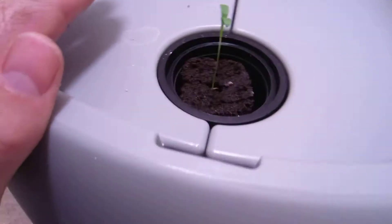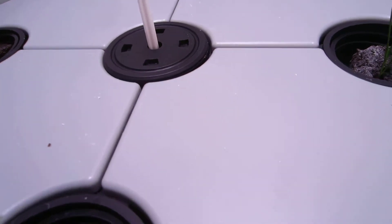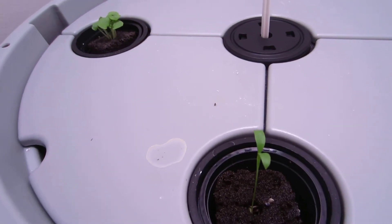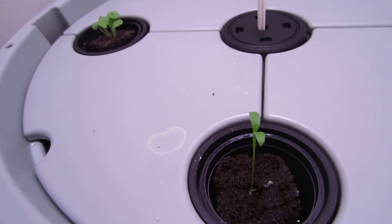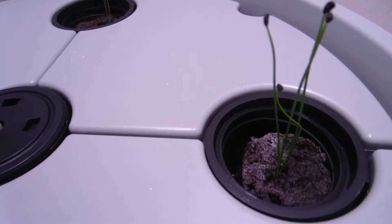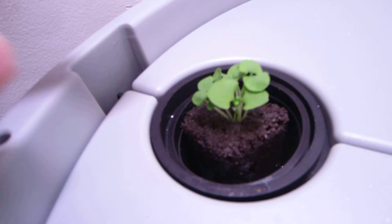For the hydroponic system, I've got them in here and I put some nutrients in. The pH of that water is eight, and I understand it's supposed to be between six and six point five. So I've ordered some pH down to make the water slightly more acidic, in hopes that these will grow better. You've got another sprout here — it looks like it's just coming up too.